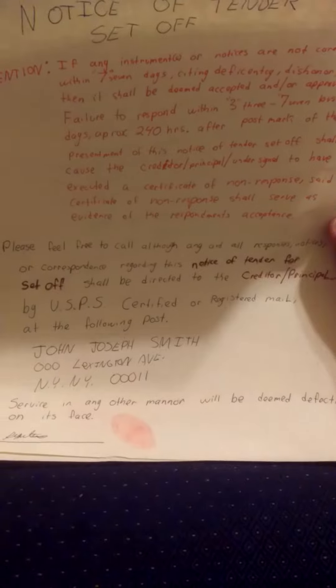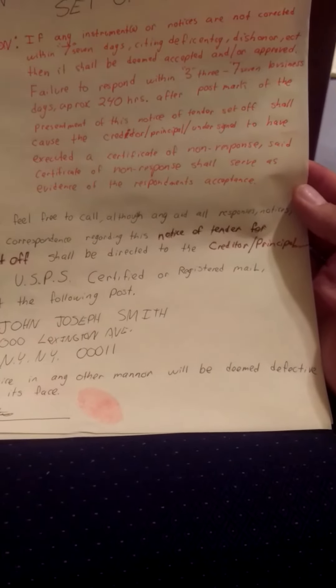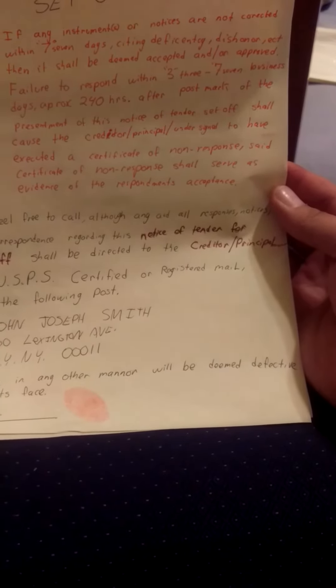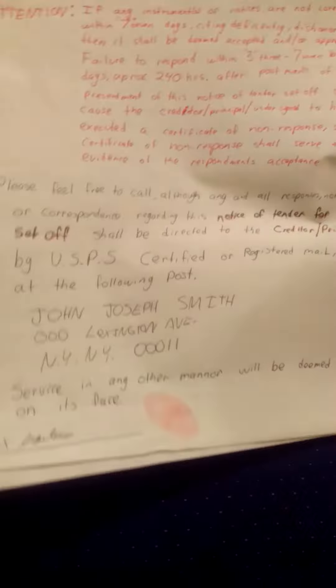Please feel free to call, although any responses corresponded according to this notice of tender set-off shall be directed to the creditor principal by USPS certified or registered mail at the following post office. Any other manner of service will be deemed ineffective on its face, and again with your signature in there.